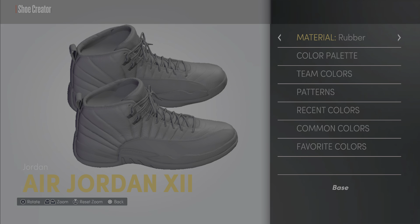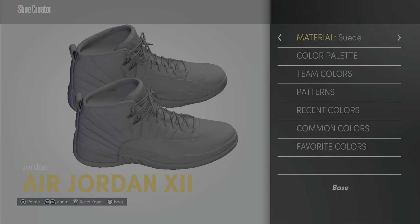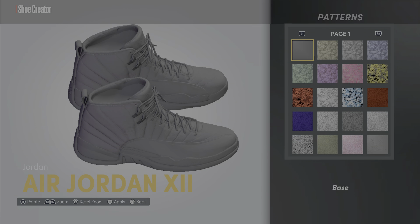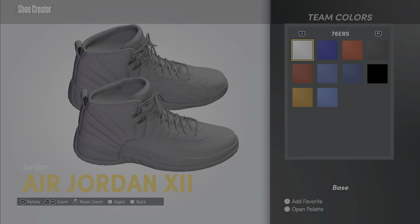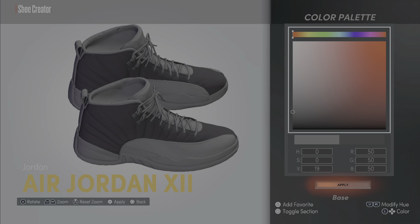Let's see what the base is going to be. We're gonna go suede — forget it. For the color we're gonna go black on that. I'm not too familiar with the 2K shoe creator yet, so bear with me. We need 19V, RGB is 49 — that's how we're gonna do that.